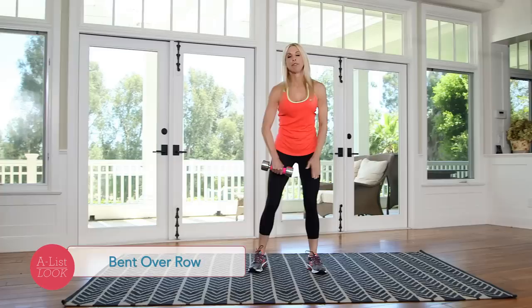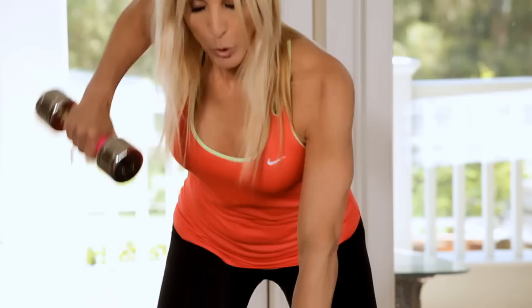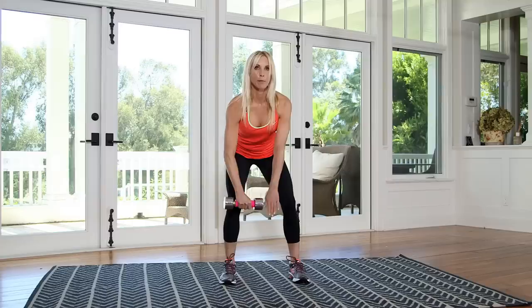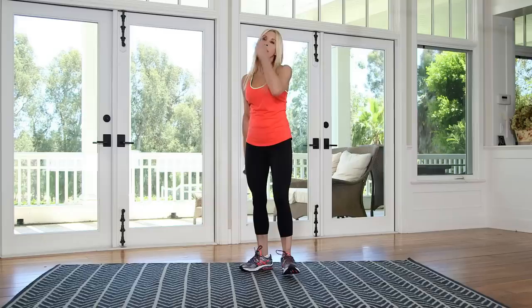Now I'm doing another bent-over row. This time my palms are gonna face my legs and work your back a little bit differently. I'm really into working mid-back right now. It's great to beat that computer syndrome — you know, that rounded back. Try not to scrunch your shoulders on this, you really want to keep that down. Switch sides. Do you notice how I haven't stopped yet? We are not resting between exercises — we'll rest at the end of the circuit. And ten. That is so good.